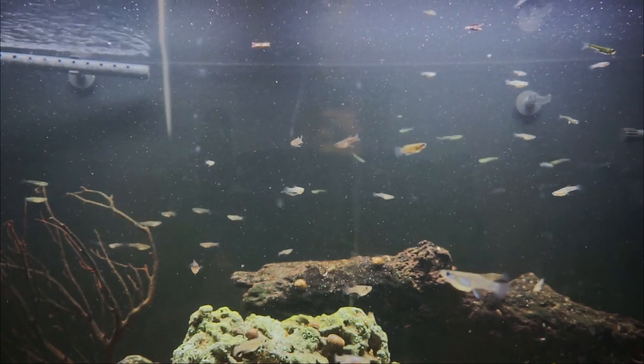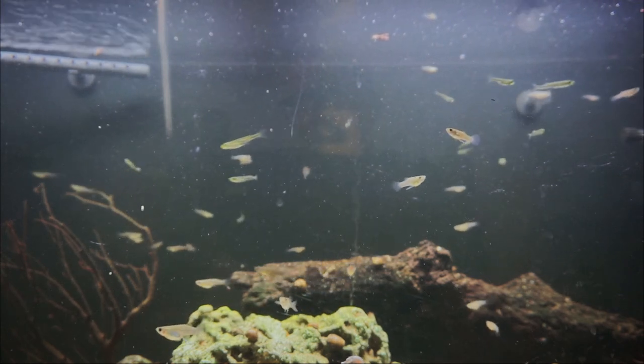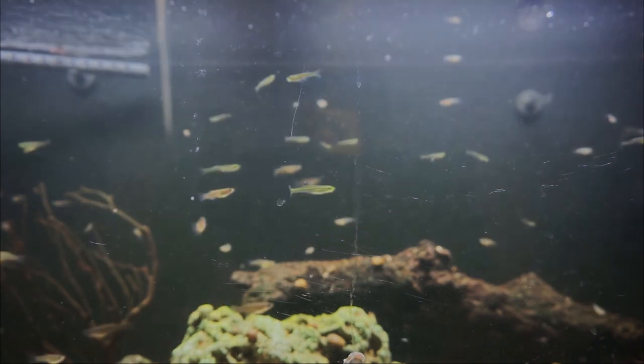I'm going to do a separate video about the other inhabitants of this aquarium, because there are a few more interesting ones — but that's going to be the next video. Alright guys, keep watching and keep being fascinated by gobies and gambusias!